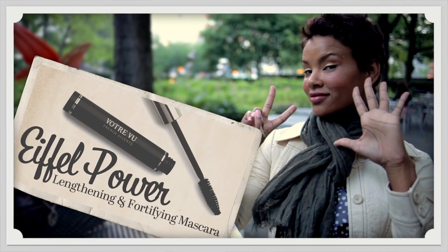Now to really make her eyes pop, we need a great mascara like Eiffel Power. It adds length and fullness to the lashes, but most importantly, it adds natural botanicals to keep the lashes soft and flexible.